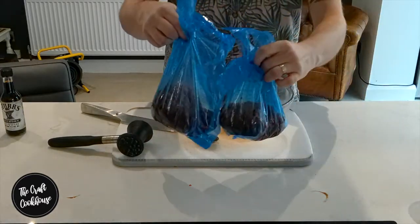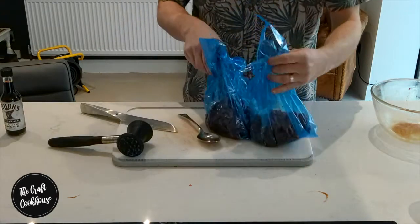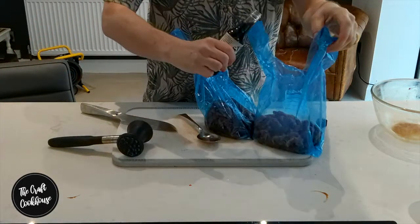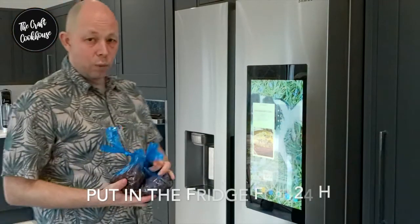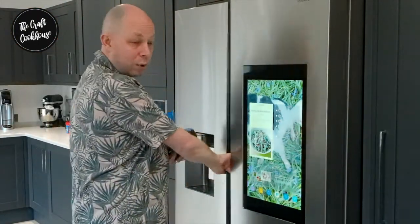So here we are, we've got our two bags. We're going to pop in some liquid seasoning into one of these — around about two tablespoons will do. Now we're going to pop these into the fridge for around about 24 hours.